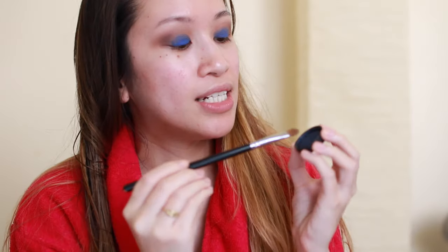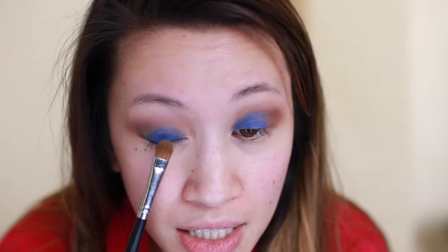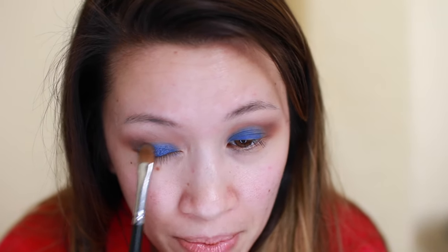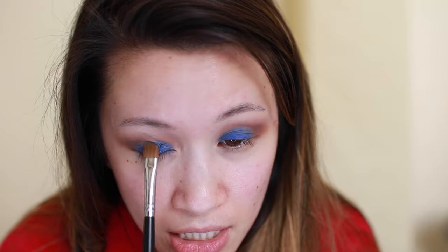Now I'm taking the MAC pigment in Navy Navel Blue and a Sigma 252 brush. I'm taking a good amount of that pigment and then spraying Urban Decay All Nighter makeup setting spray onto the pigment, using this wet mixture to apply it all over the area where I placed that Sephora jumbo liner, keeping it close to the lash line.